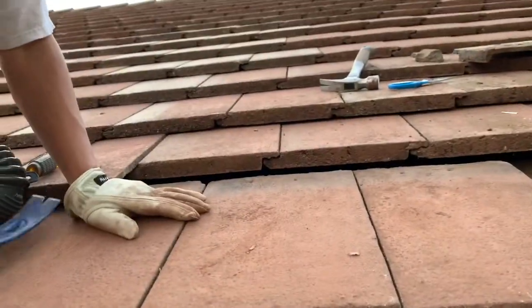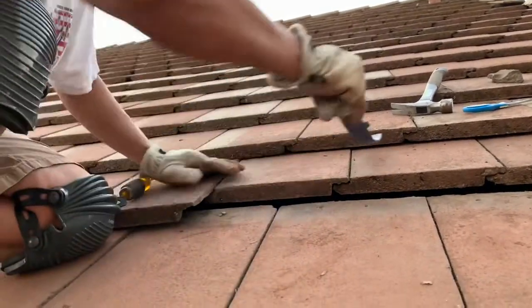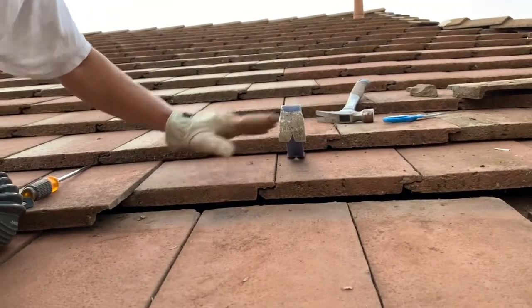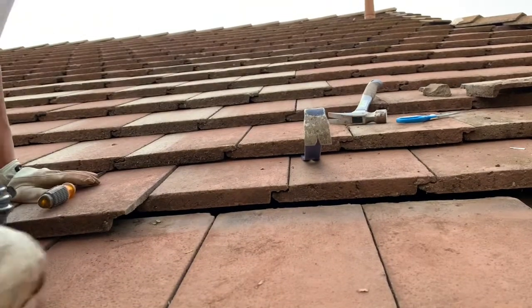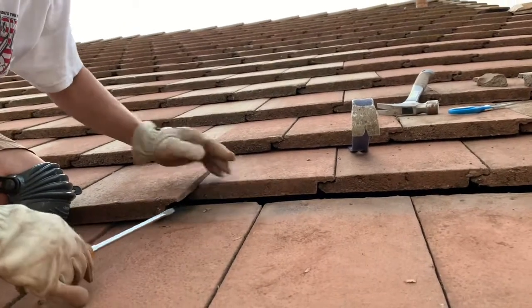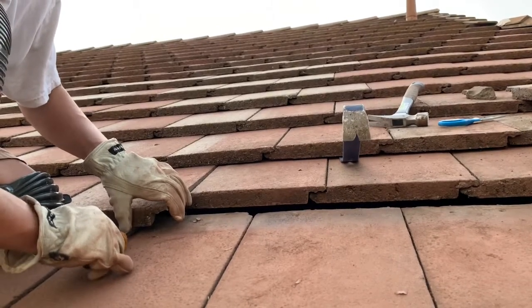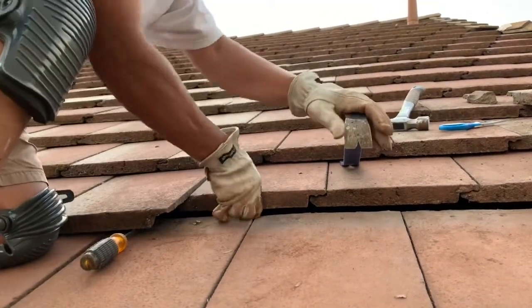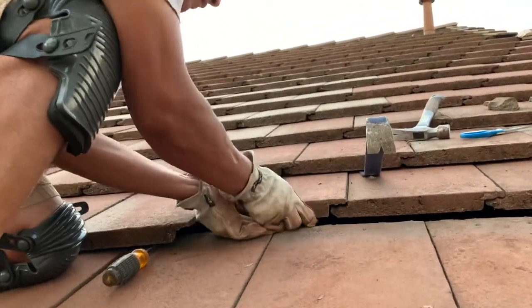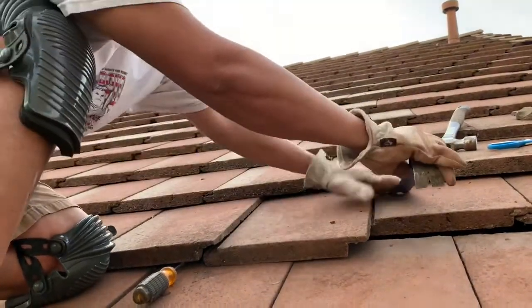To put it back down to the original position, use a level bar and lift this up a little, because it compresses down and you want to relieve the tension. Also this edge here is sitting right on the tile, so when you pull it out it won't come down - you want to lift it up just a tiny bit to give it some room so it doesn't stay too hard. Then you pull this down and release.